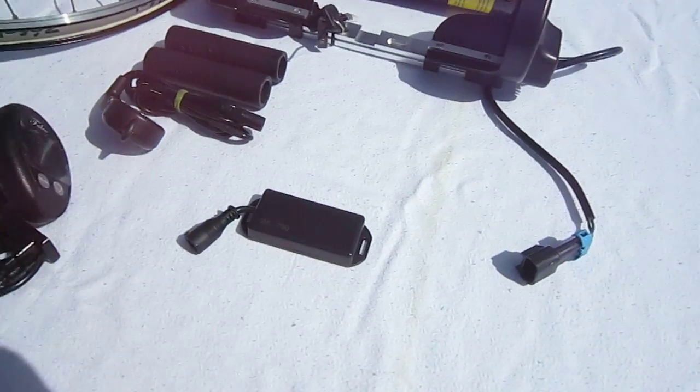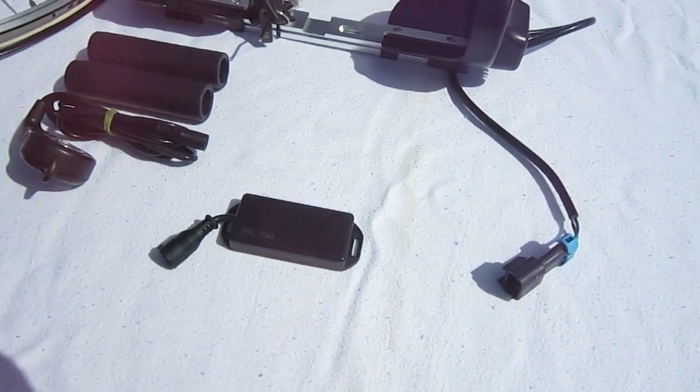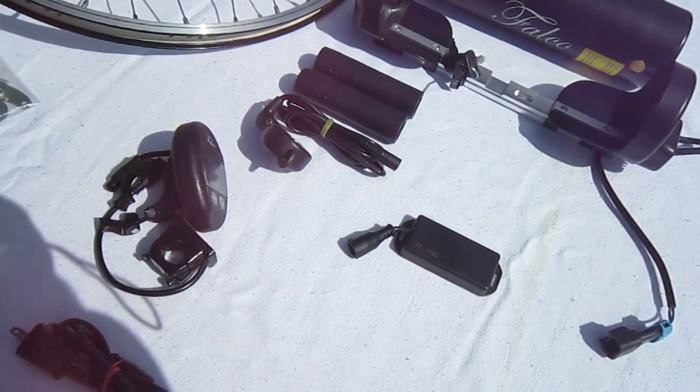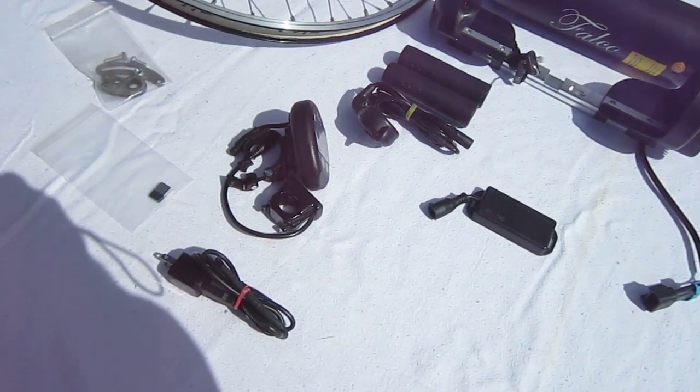One thing that makes it unique is this wireless module. It's going to mount down by the wheel, and it allows it to talk to the control unit on the handlebars, and also to heart rate monitors. Through this USB port, I can set up different parameters on my laptop.